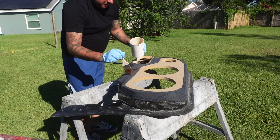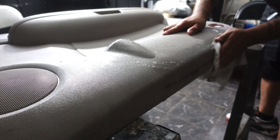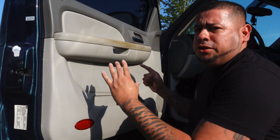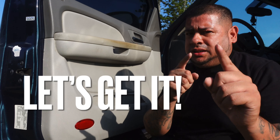Prepping your door panel is key to a fiberglass door panel build. Today I'm going to show you everything you need to know and everything you need to do to make sure you get a perfect mold before you start laying rings and think about how loud your door panel can get with your new door panel. Let's get it.